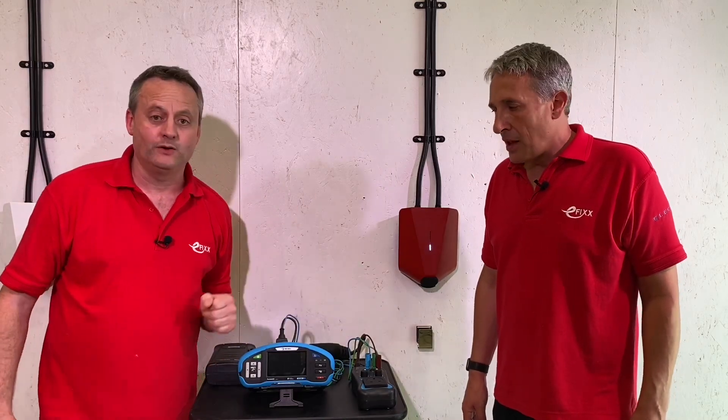I'm using a Trail 3155 multi-function test instrument. Today, Gordon and I are going to check the RCD function in this Easy EV charger. This is a three-phase charging unit and we're going to test the RCD.